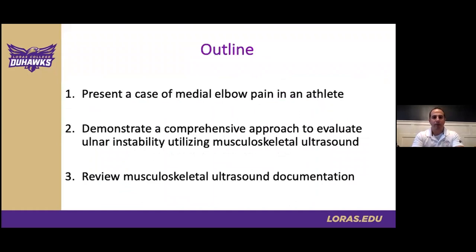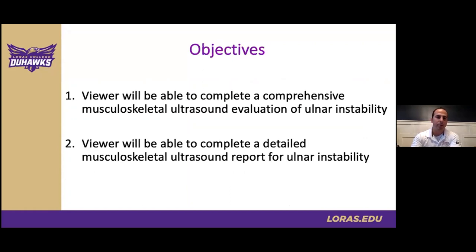From an outline perspective, our talk today begins with a clinical case presentation of medial elbow pain, followed by an in-depth look at musculoskeletal ultrasound of the elbow, and wrapping up with a review of documentation to communicate with our colleagues once the ultrasound exam is complete. The objectives for today's discussion are listed here — I'll give you a moment to skim those before we move forward with our case.